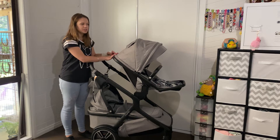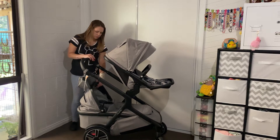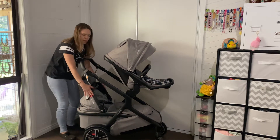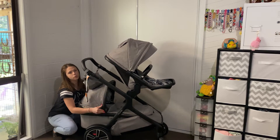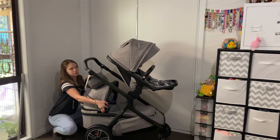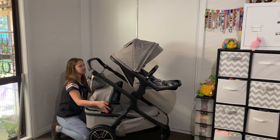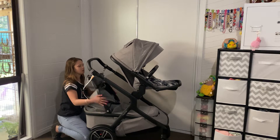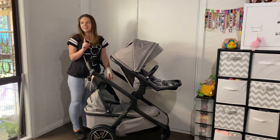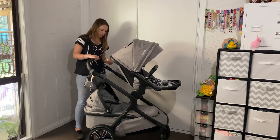Right now I have the seat at the top facing forward for my toddler, and a bassinet at the bottom for my newborn. I have the front panel clipped back a little bit instead of completely forward, so I can see what's going on with bub down there. I think that's one of the reasons they put this feature in, and I absolutely love it.